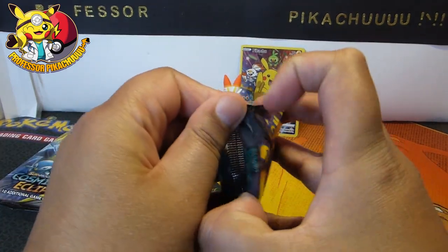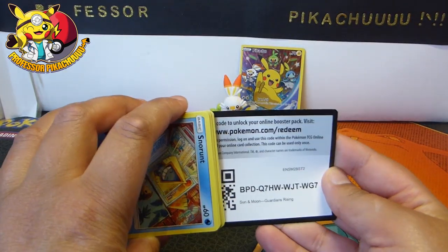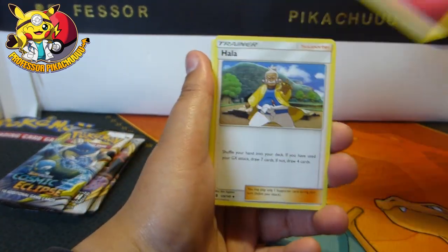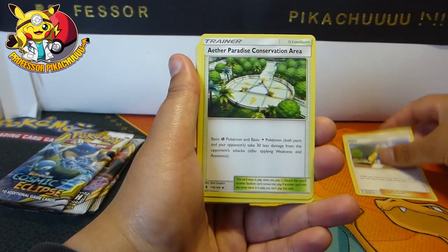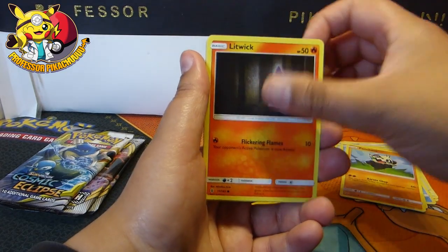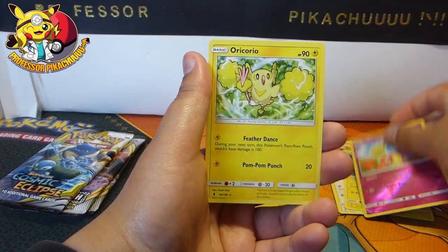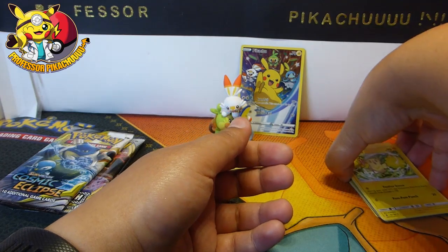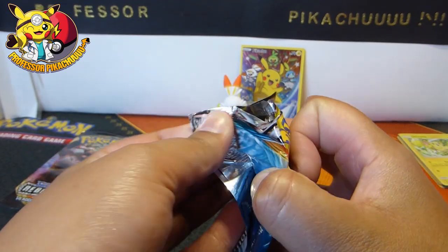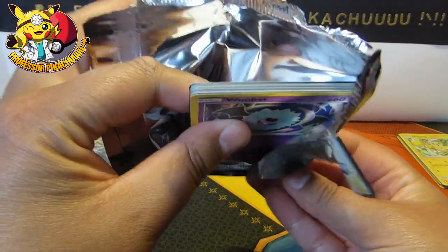Let's start with the Guardians Rising pack and see what we get. I still need quite a lot of cards from Guardians Rising, so I'll put these to the side and go over them at the end. We got: Snorunt, Pancham, Litwick, Patrat, Geodude, Comfey, and Oricorio. Not bad, nothing great. I still do not have the Charizard and Braixen, so I'm still hunting for that card.